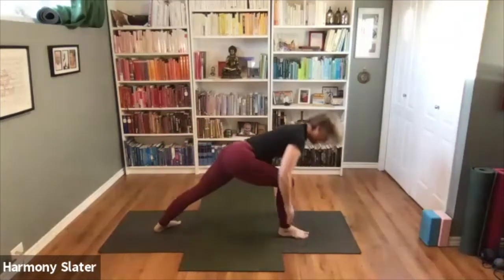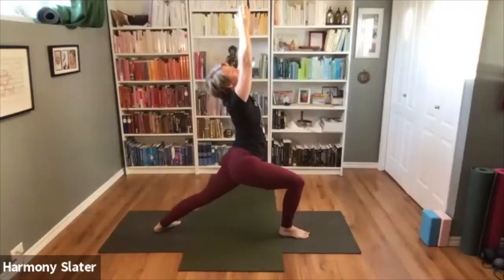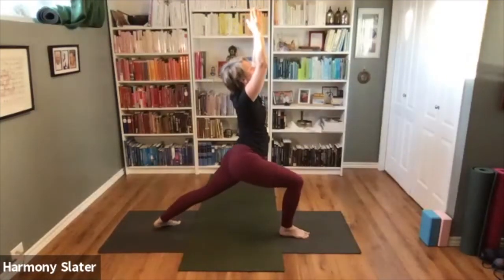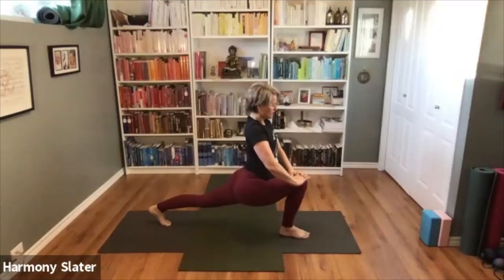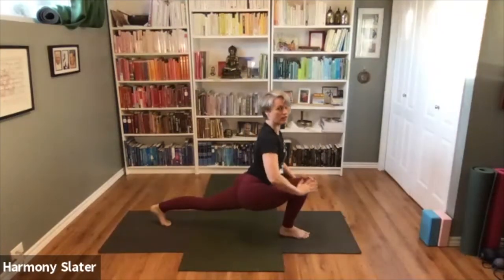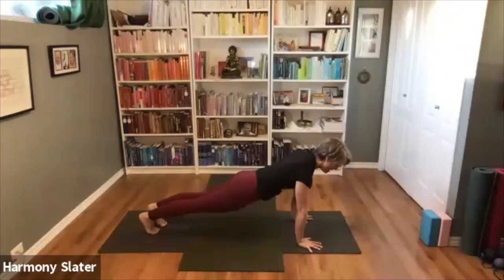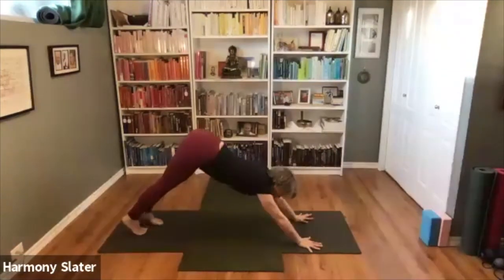Lunge your right foot forward, inhale come all the way up, we'll breathe here again, five breaths — one. We can sink a little deeper into the lunge this time. Two, three, four, five. And then we're going to come into this other lunge, lifting the back heel — it's like a runner's stretch. Deep breath, softening the shoulders, lifting the chest — one, two, three, four, five. See if we can stay in this lunge as we bring the hands down and step back, feet meeting in Chaturanga position or high plank. Exhale to lower, inhale Upward, exhale to your Downward Facing Dog.